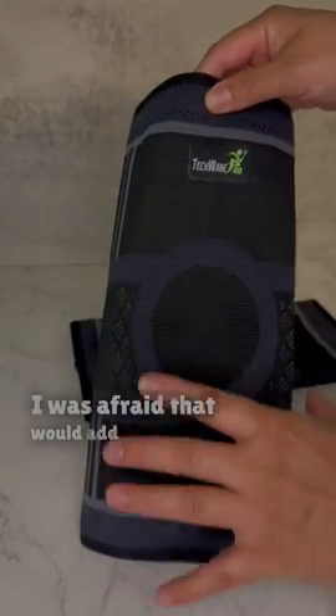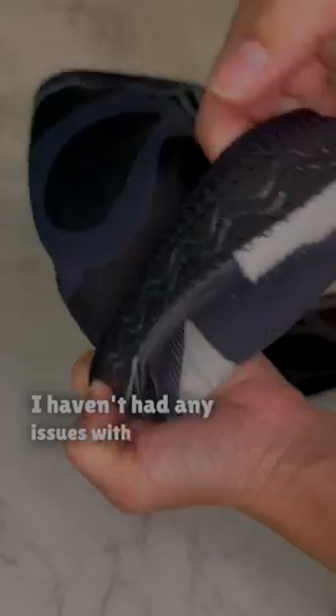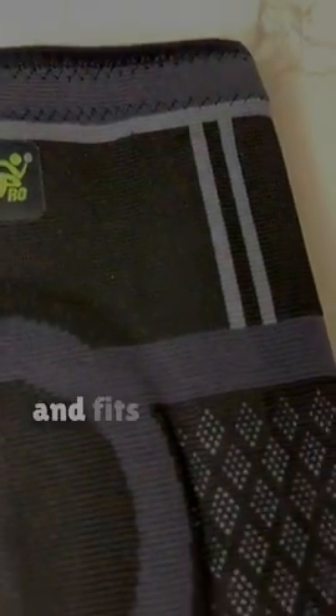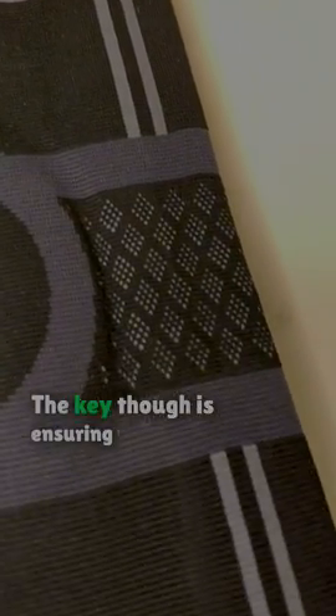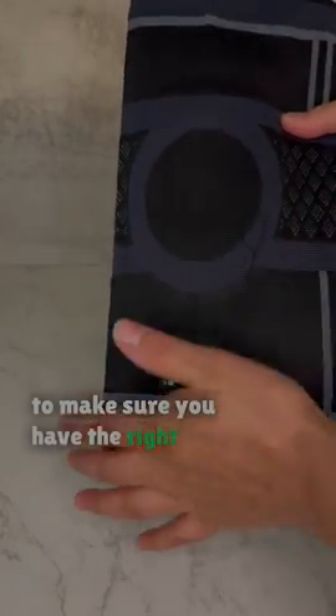I was afraid that would add some extra weight and make the sleeve slide down, but it doesn't. I haven't had any issues with it sliding down or cutting off circulation either. The material is breathable and fits snug. The key though is ensuring you follow the sizing guidelines and accurately measure the necessary areas to make sure you have the right fit.